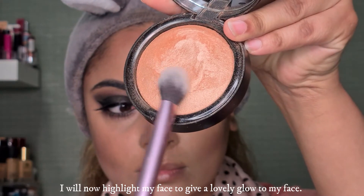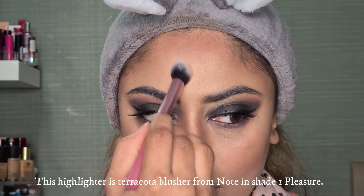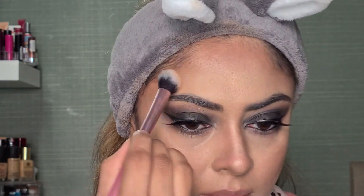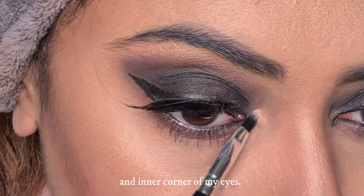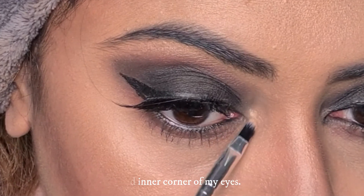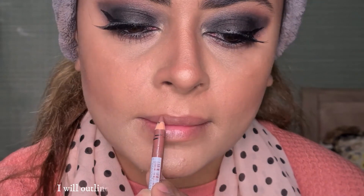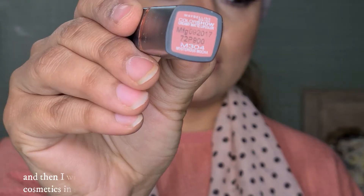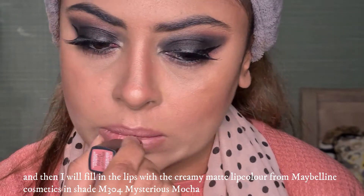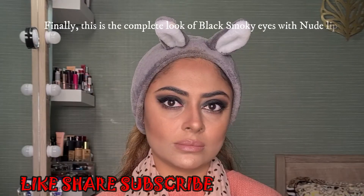I will add highlighter to the face. I am using Note Terracotta Blusher in shade number 1 Pleasure. With a thin flat brush, I'll highlight the inner corners of the eyes. Now I will contour my lips using Wycon's Intense Lip Pencil in shade Wine Nude. After maintaining the lip shape, I'll add the liner outline, then apply Maybelline New York Creamy Matte Lip Color in shade M304 Mysterious Mocca — a very nice nude color.